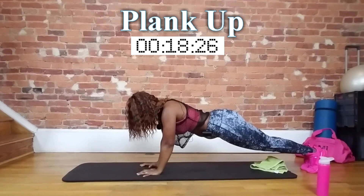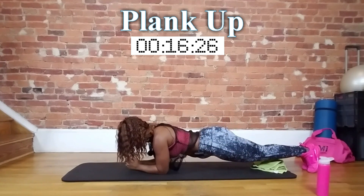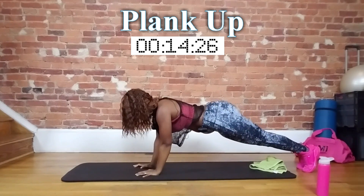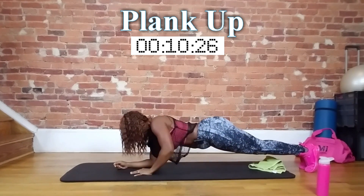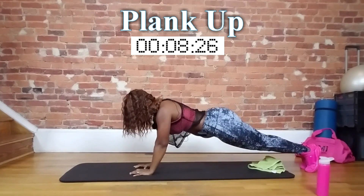Good, a few more seconds. Push it, it's only a minute. Squeeze. This is actually a great option for your arms as well.